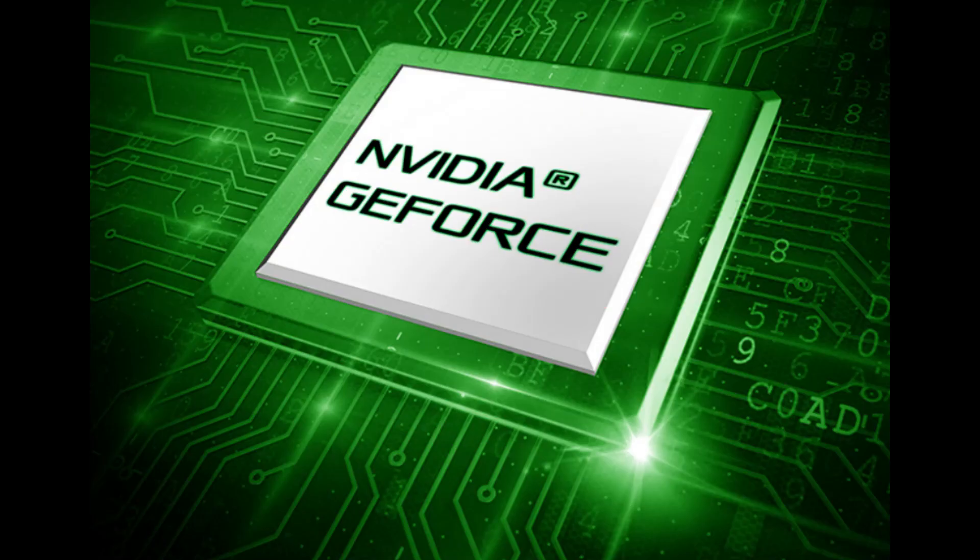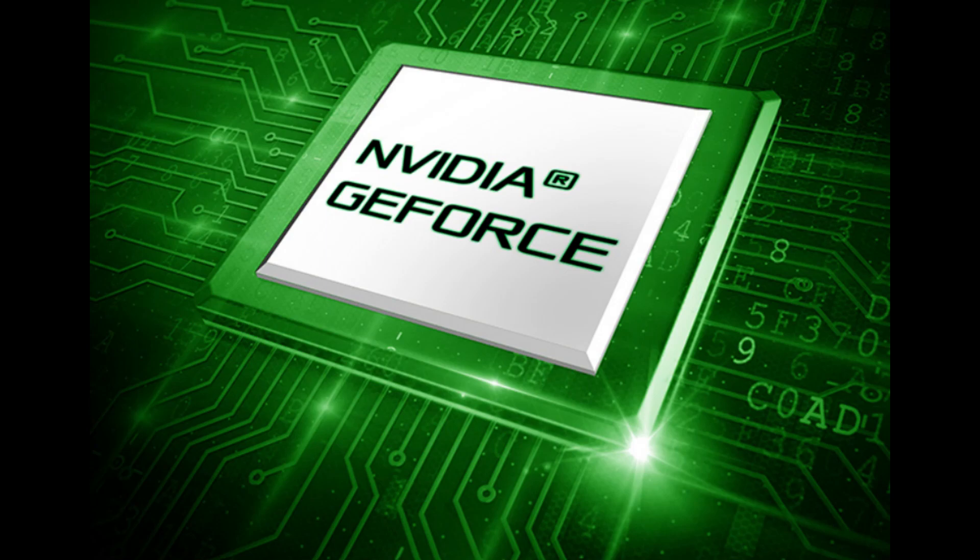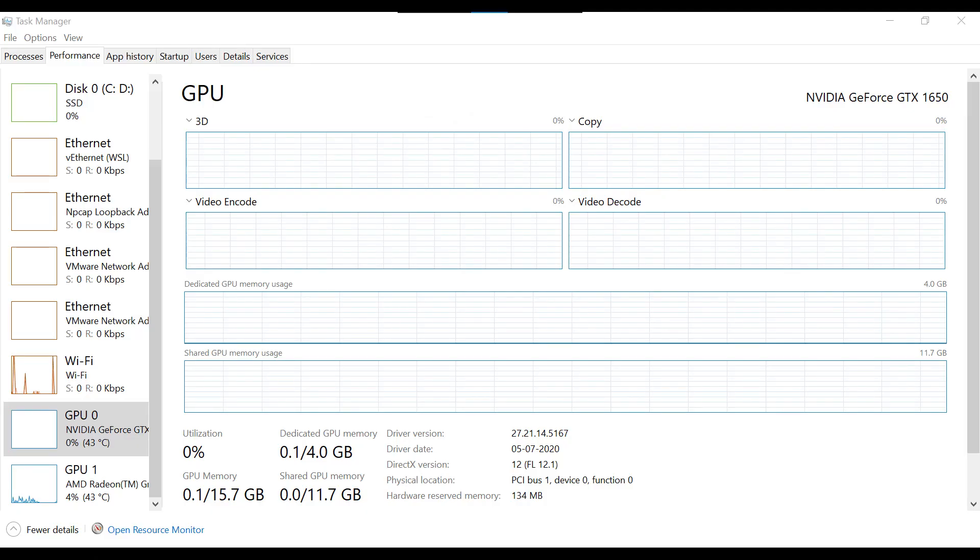For graphics, the maximum supported GPU is the RTX 2060 Max-Q with 6GB VRAM. However, some variants come with 4GB VRAM instead.